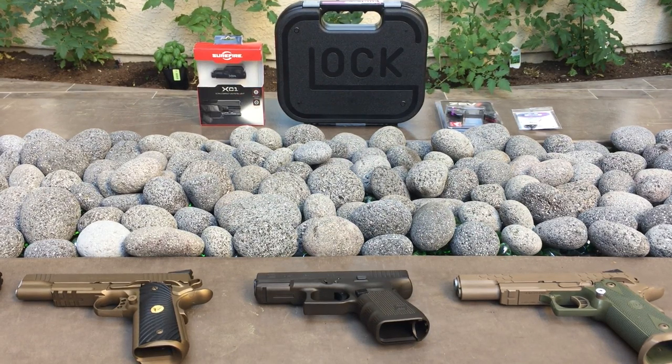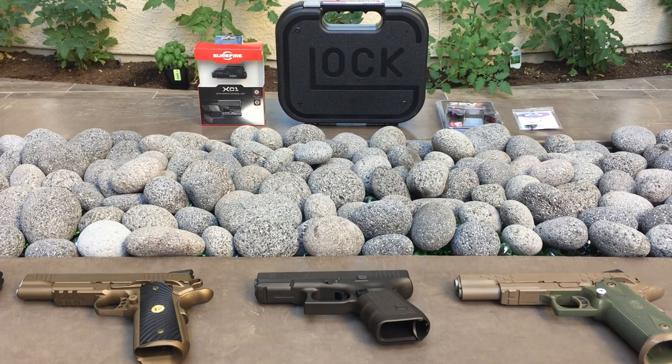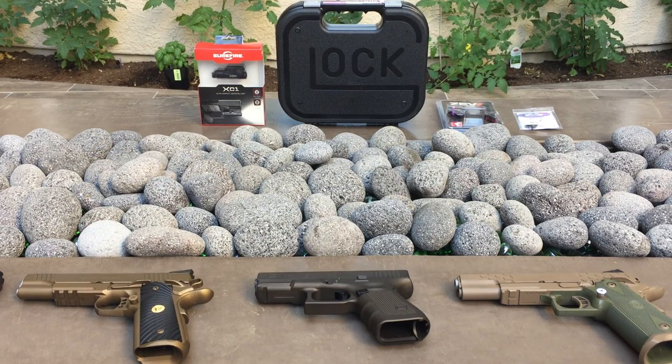What's going on guys? Sin City Guns here out in Las Vegas. I'm going to do a series of videos — probably three or four — on my transition to my new carry weapon.